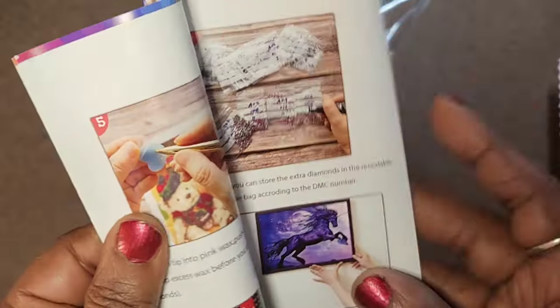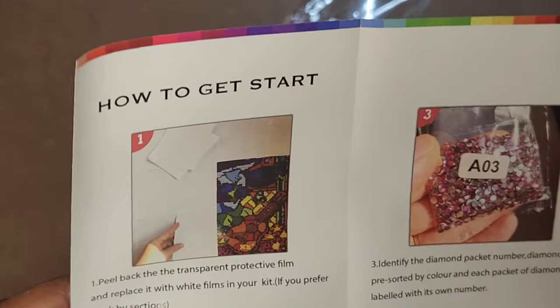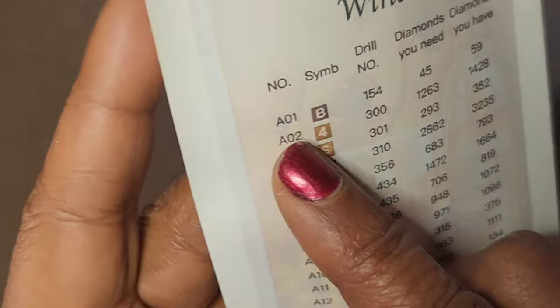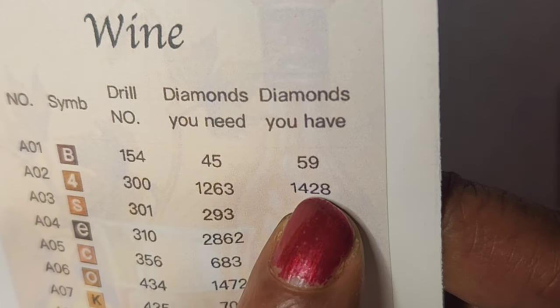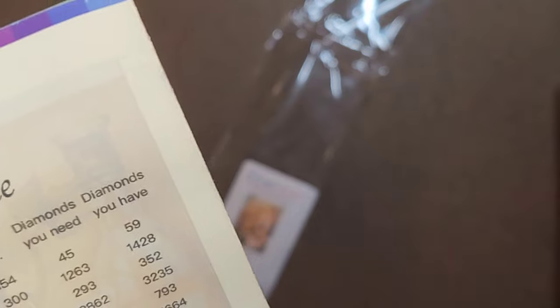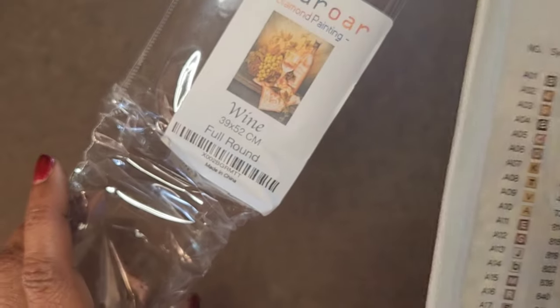When I was putting it away I noticed a pamphlet inside the bag — how to get started, plus some tips. On the back is a reprint of the legend, including the symbol, the drill number, the diamonds you need, and the diamonds you get. So you get more than you need — for example, one color shows I need 1,263 but I got 1,428. The drill number on the pamphlet is the DMC number, so I don't need to cross-reference anything extra. That was a nice discovery.